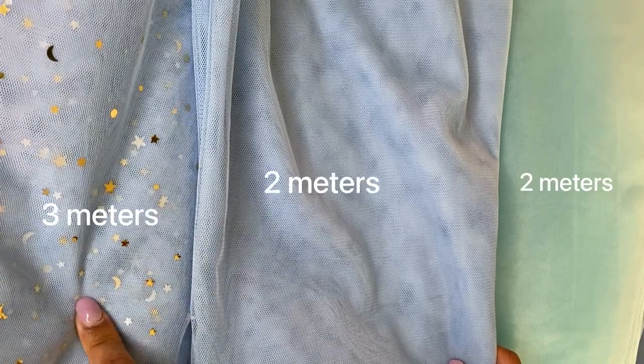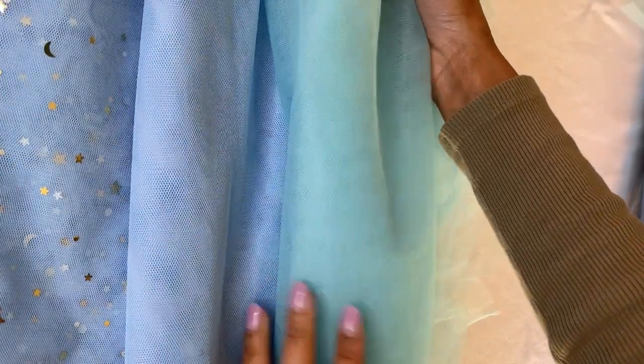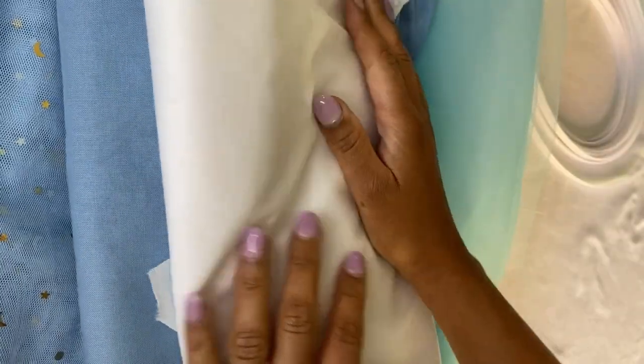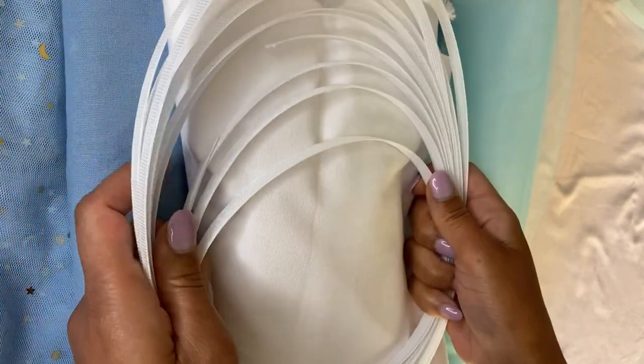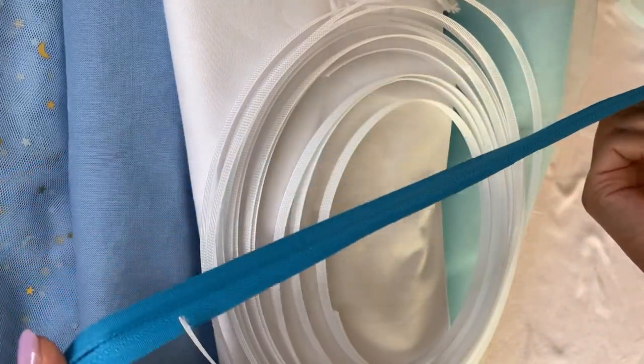This dress also has an invisible zipper, so it has to be a very good fit in the back. Now let's talk about the materials. I got the star tulle and a rougher mesh to give more volume to the skirt. I'm also using a lining fabric — I chose 100% cotton — as well as fusible with glue, boning that can be sewn through, and an invisible zipper in the same color as the fabric.